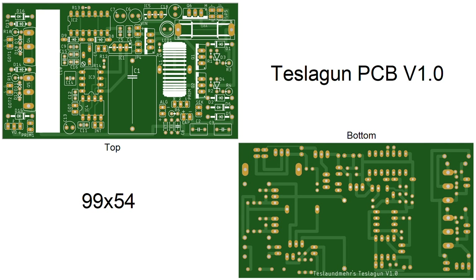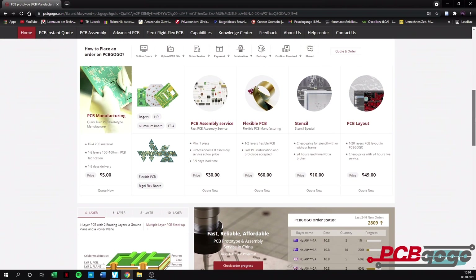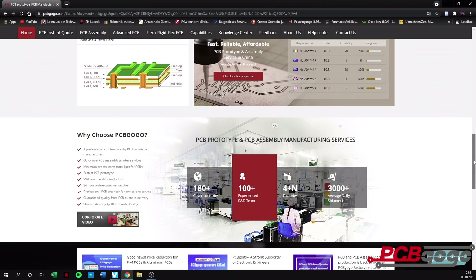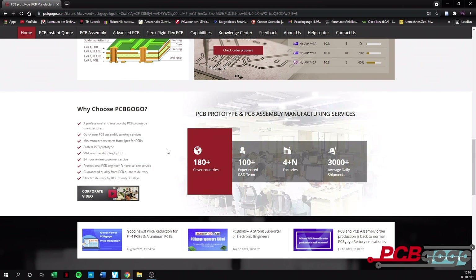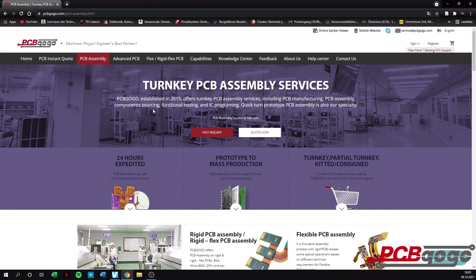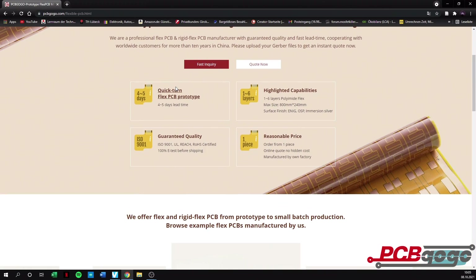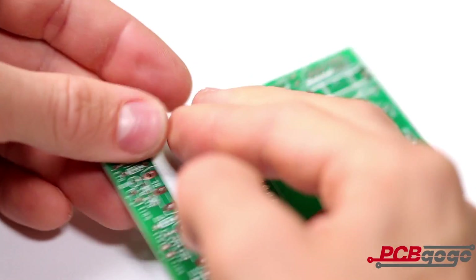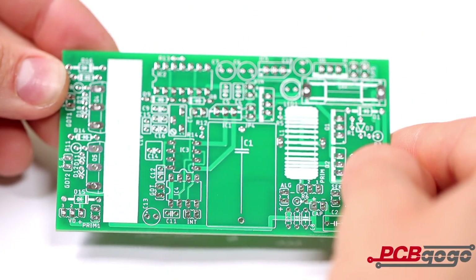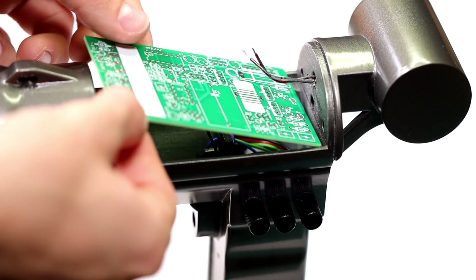This is how the finished PCB looks. With a size of 99x54mm it is very compact, so the PCB should fit perfectly into the Tesla gun. I uploaded my Gerber files to PCBGOGO and ordered them. PCBGOGO is a quick-turn PCB manufacturer offering 24-hour expedited PCB to every engineer, meaning it goes only one day from ordering to the finished PCB. PCBGOGO also offers PCB assembly service and flex/rigid-flex PCB manufacturing. Link is in the video description. One week later the PCBs arrived — the quality of the finished PCB is very good and it fits really great in the gun.